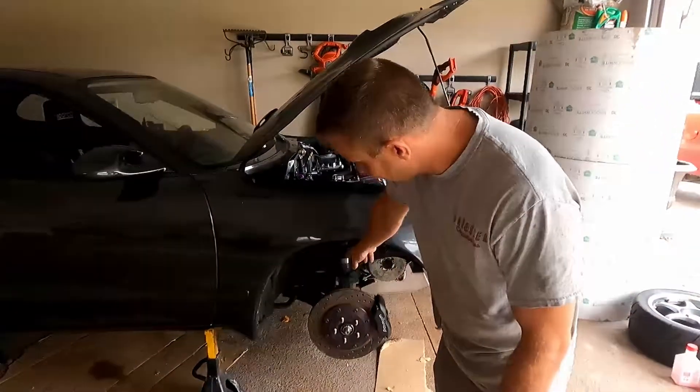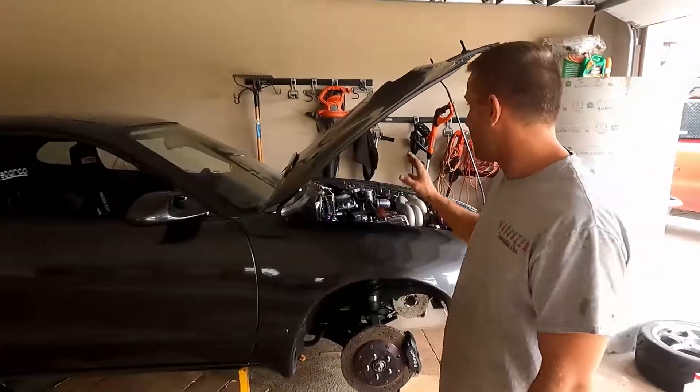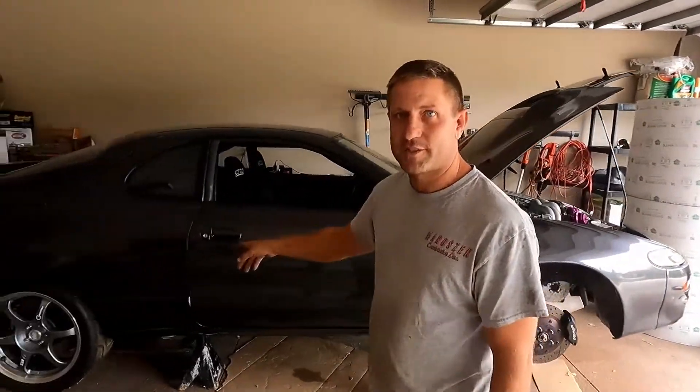As you can see, the axles and everything's in. Drive shaft is in. Exhaust is fully in. I added a flex fuel sensor.